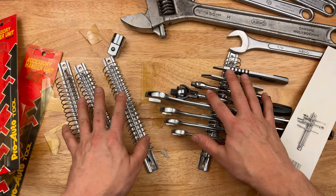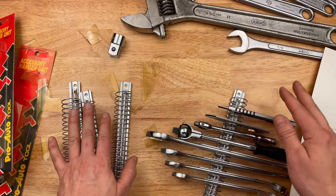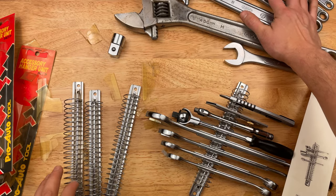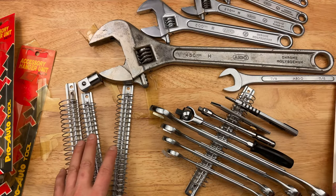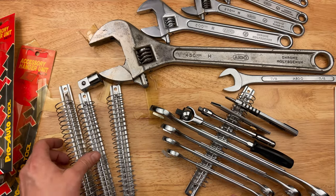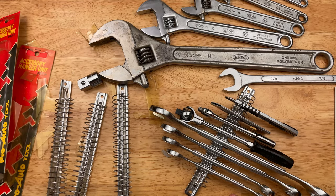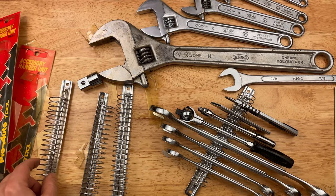So that is kind of my look at some vintage tools — some new old stock items I got, and my nice little collection of Aigo adjustable wrenches. That's it for today, all the Japanese tools. We'll see you next time with more Japanese tools. Thanks for watching.